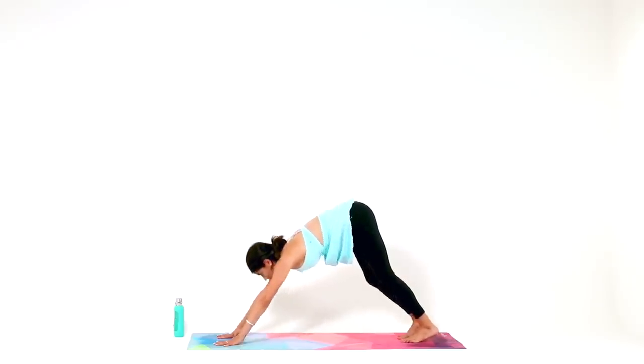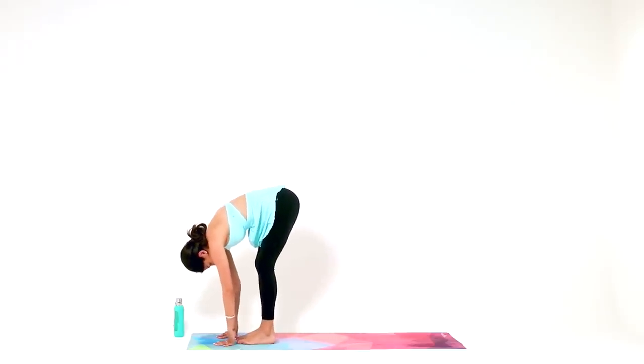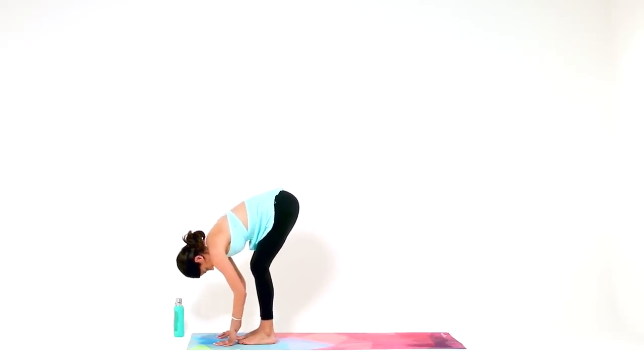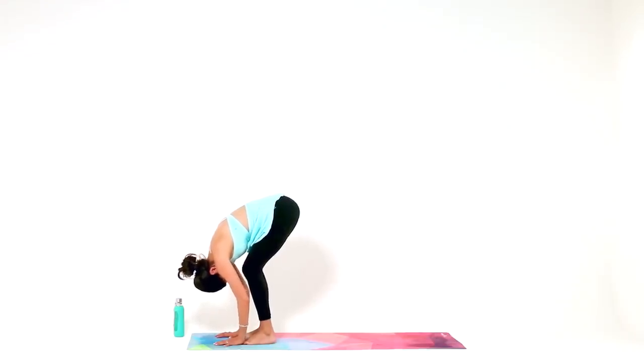Now take a walk to the top of your mat and hang out in a deep forward fold. Separate your feet a little bit wider than hip distance. A generous bend in your knees will allow you to fold even deeper. You're welcome to just let your arms hang heavy, relax your neck, relax your jaw. But you can also grab onto your elbows and sway side to side.